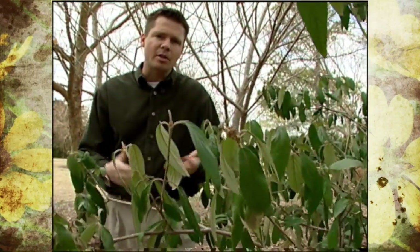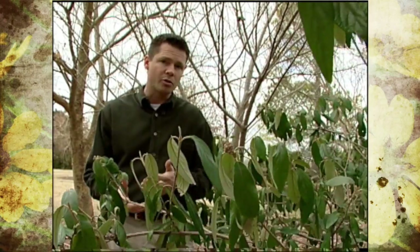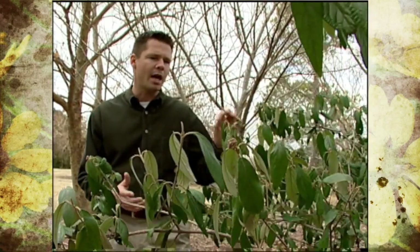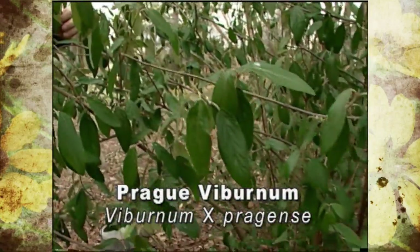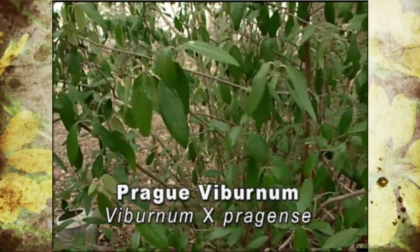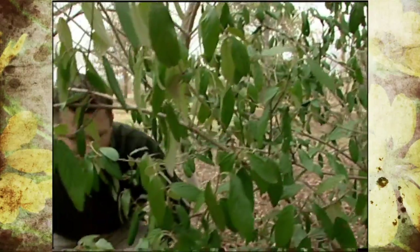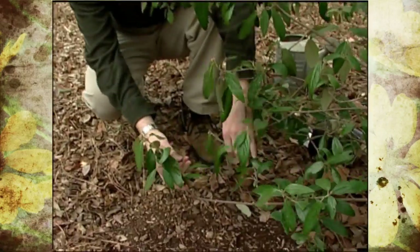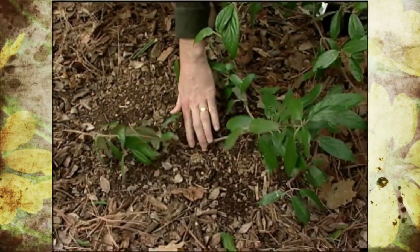Strawberries, blackberries, and raspberries layer themselves naturally whenever their stems come in contact with the ground. Right here we have a Prague viburnum — this is a semi-evergreen shrub that'll have clusters of white flowers on the ends of the branches here in a few weeks. I'm going to attempt to layer this plant. Here is a branch down near ground level that I can easily bend down to the ground.